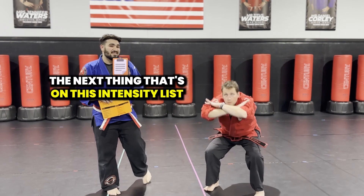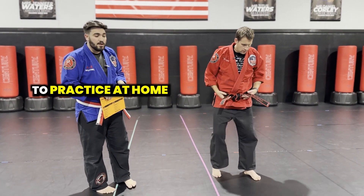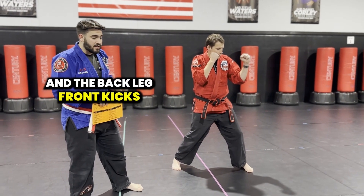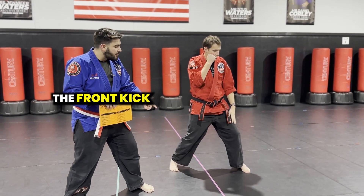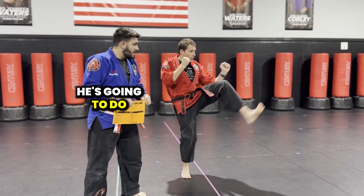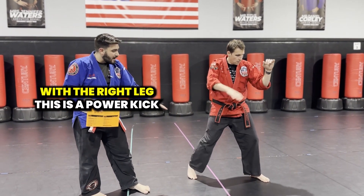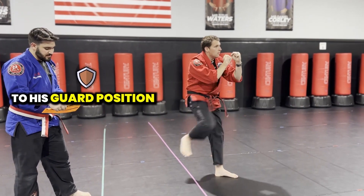The next thing on this intensity list are the actual martial arts moves for your student or yourself to practice at home. Mr. Waters is going to be in his guard position. The next two moves are the front kicks and the back leg front kicks. If his left foot is in front, the front kick is going to be with his left leg. He's going to lean back, pick up his knee and kick with the ball of his foot, doing all the different repetitions depending on what rank he actually is. The next one is the back leg front kick where he's going to be kicking with the right leg. This is a power kick, so he's going all the way through his target and then resetting right back down to his guard position.